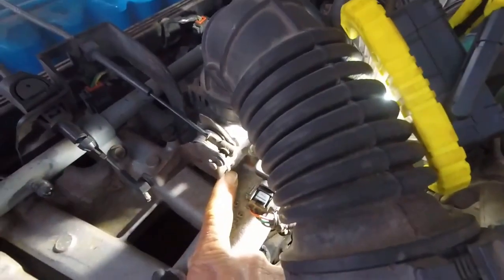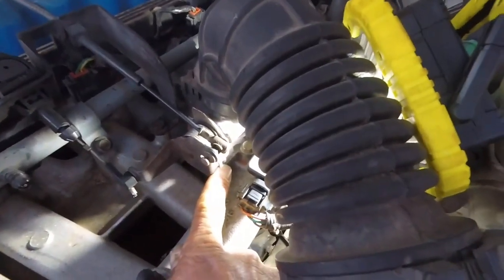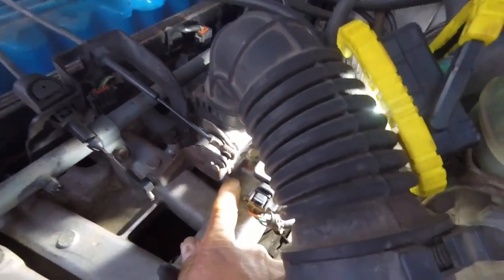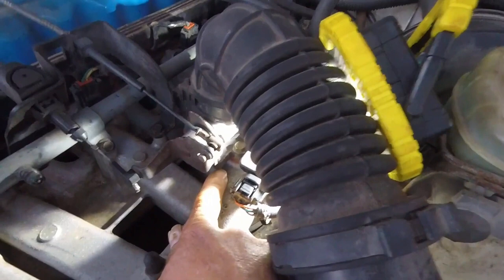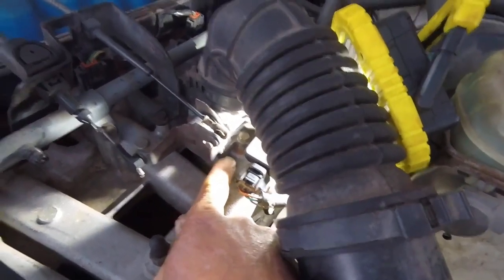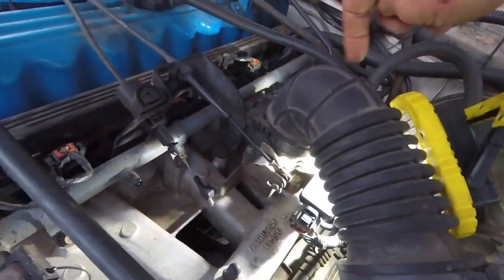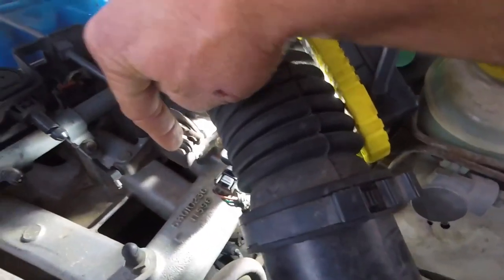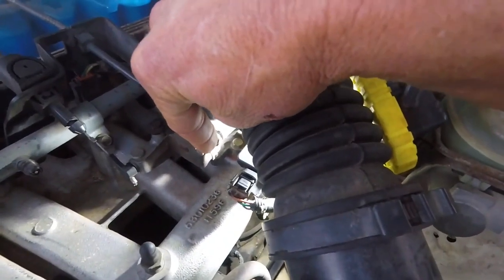Right here is the throttle stop, and there's a set screw for the idle. But the screw head is from the bottom up, meaning to adjust it you would have to take off this throttle body. I'm going to show you my easy cheap fix for that.